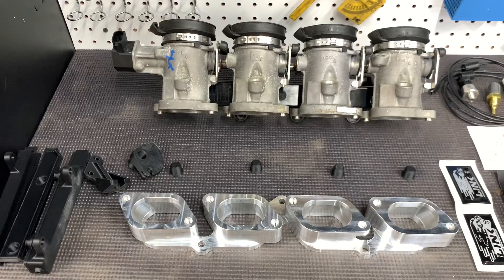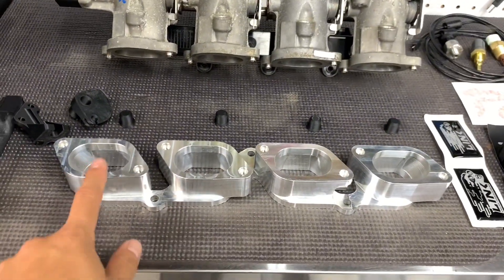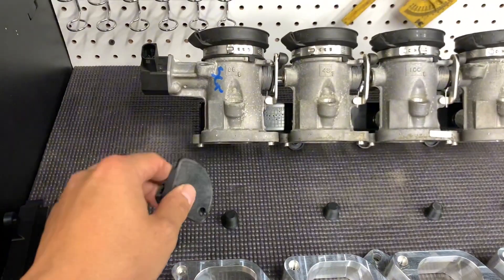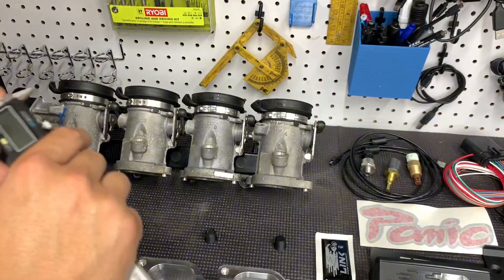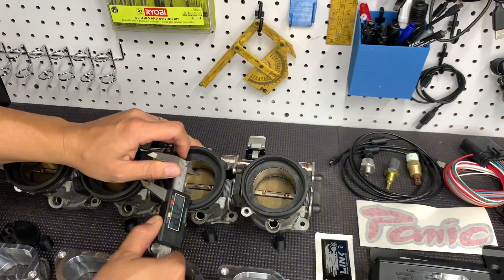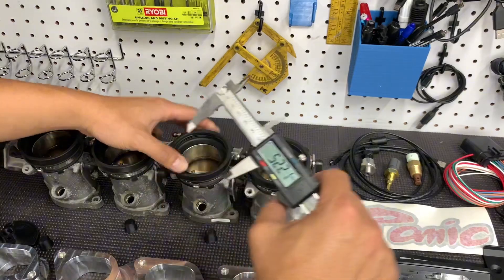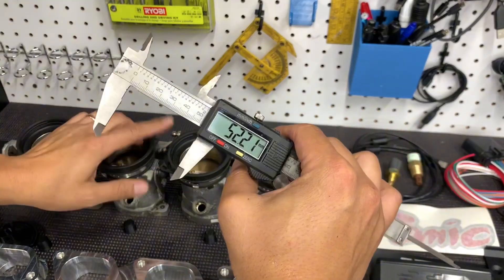These are S62 ITBs, with an adapter plate from Dingus, even with a 3D printed throttle linkage. The throttles are about 52 millimeters — can't get a good measurement because of the coupler, but about 52 millimeter for the intake.